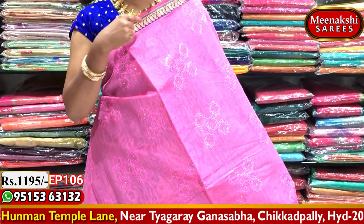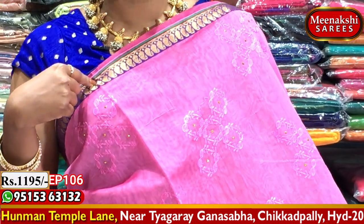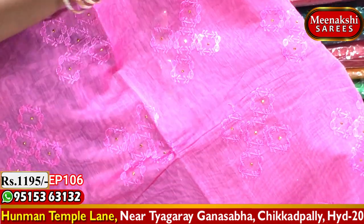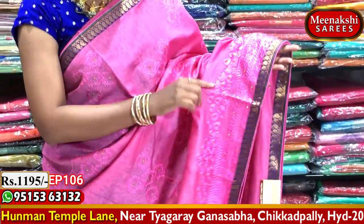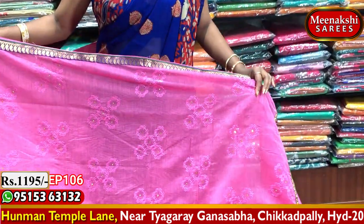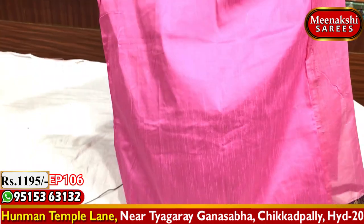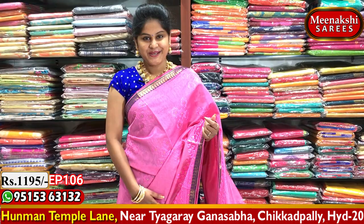We have a blue and pink color combination sari design. The blue color base features a mango design in gold color, and the pink color base has thread work with honey color stones from starting to ending. The running pallu is beautifully designed with borders, and the blouse is a pink color combination with hand poppers border.